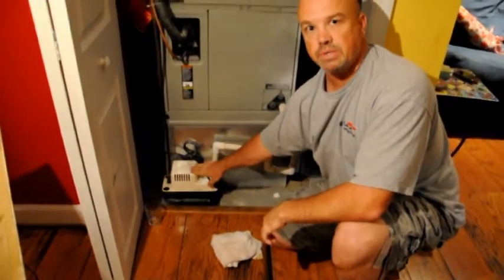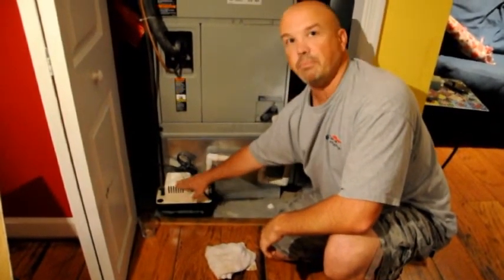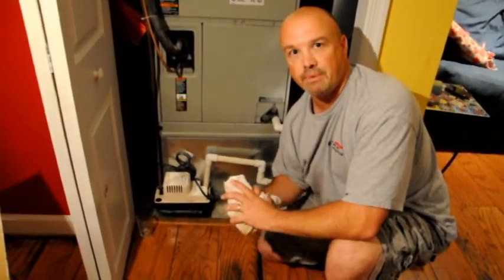It's always good too at the end of the summer season to go ahead and dismantle the condensate pump and do a full thorough cleaning of it. Thanks for joining me today and hope the tip helps out.